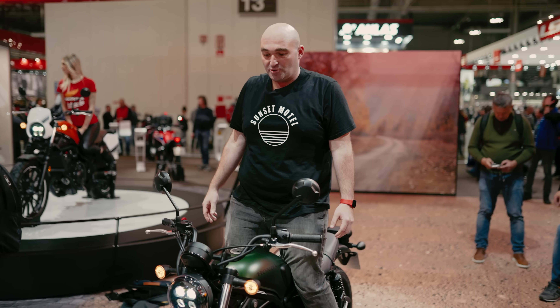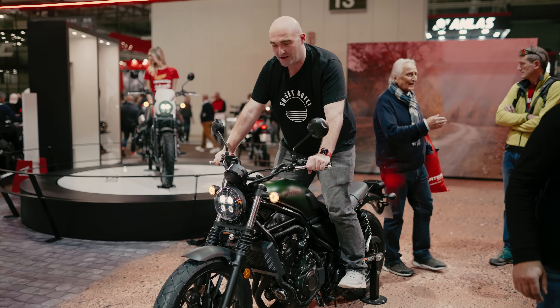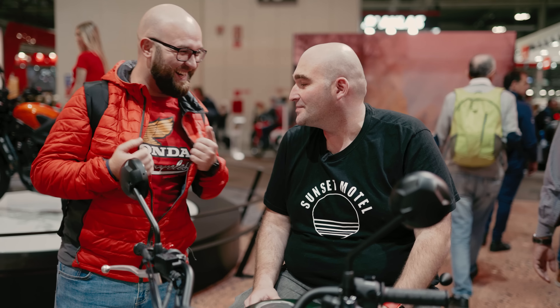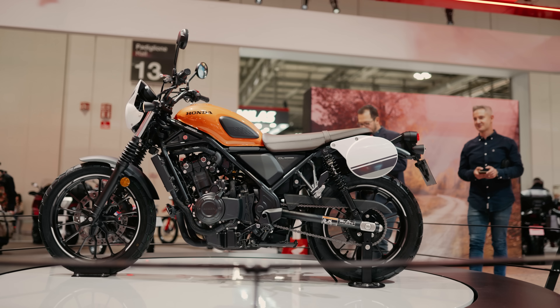The clutch, I can see now, feels a little bit clunky. It's not giving very good feedback. Standing up is not bad at all. It is a scrambler, so you might have to go off-road with it, but it's proper comfortable.